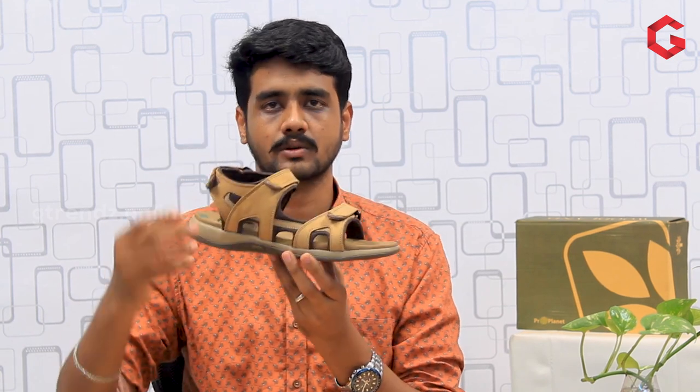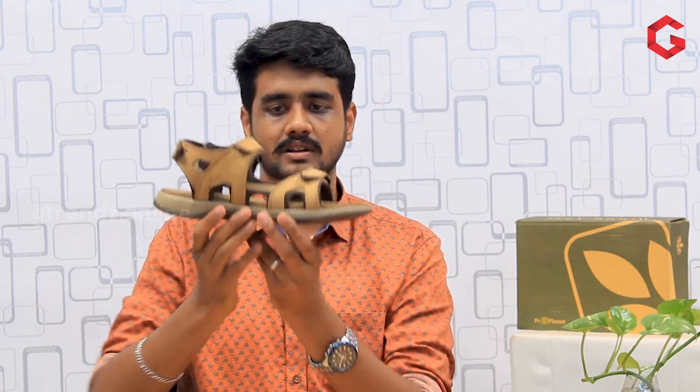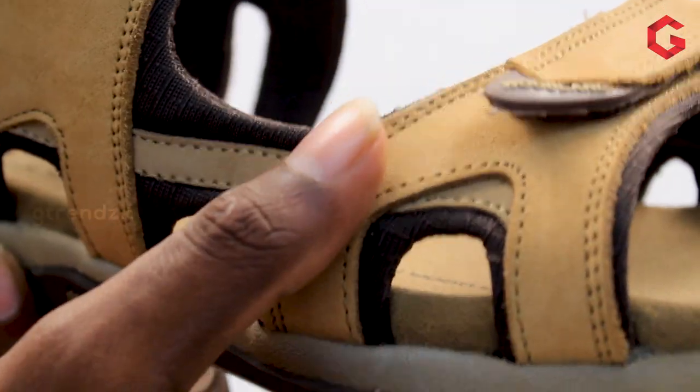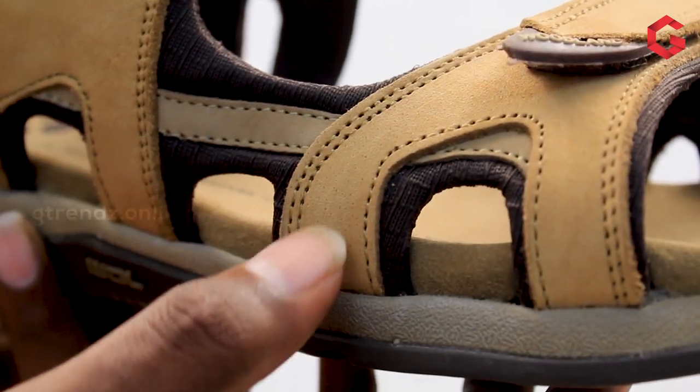You can have a front-load strap and back-load strap, and you can have a covering on the side. The overall design is simple and neat. There is a leather material with 1.5mm thickness. The leather type on the back is new-buck leather, which is a premium product in Woodland.